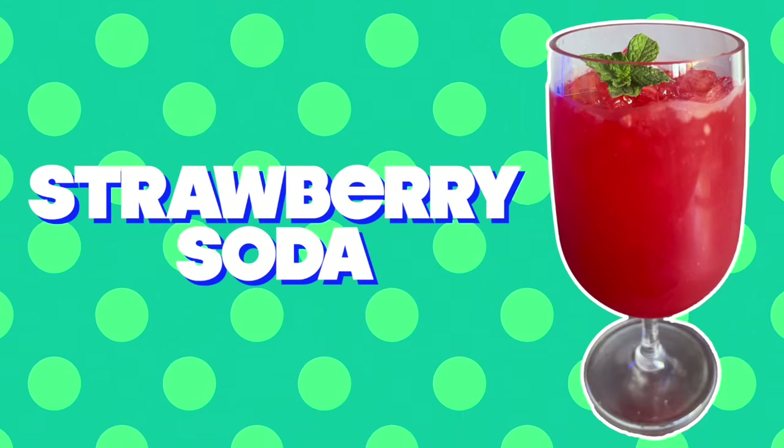Drink number five: strawberry soda. Strawberries are good, I guess. I would pretty much prefer to eat any other berry — raspberries especially are one of my favorites. The reason I'm lukewarm on strawberries is because the second you add heat to them they turn to mush. I do not want to ever eat a cooked strawberry. Strawberry jam is disgusting. Any sort of sauce involving a cooked strawberry — throw it out. But we're going to apply the same principle we used for the lemon iced tea to make a really good strawberry soda.